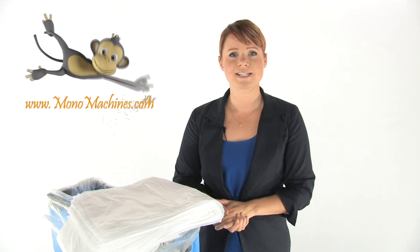You get 50 bags in each box and they're compatible with Intimus and Olympia Shredders. They're also made in the USA, so help keep your work area clean with Intimus Shredder Bags.